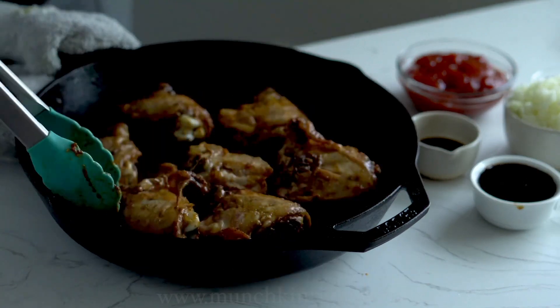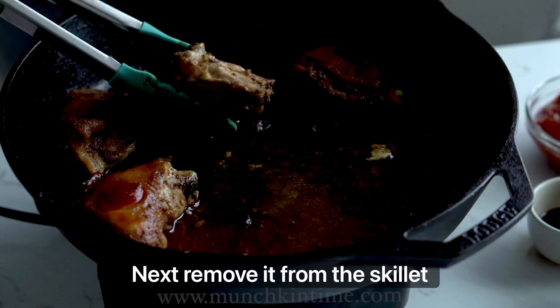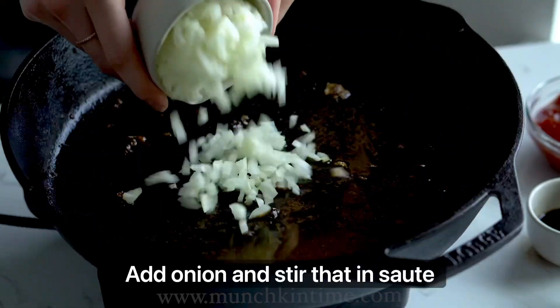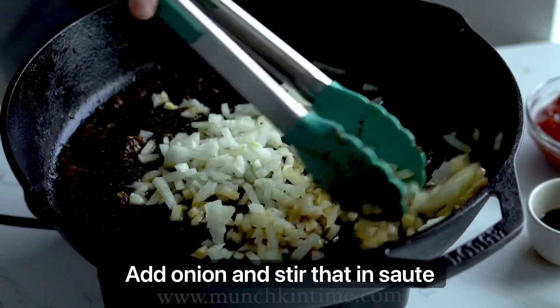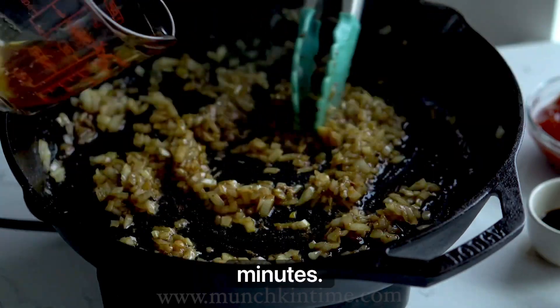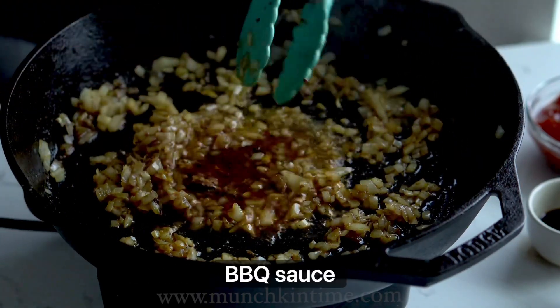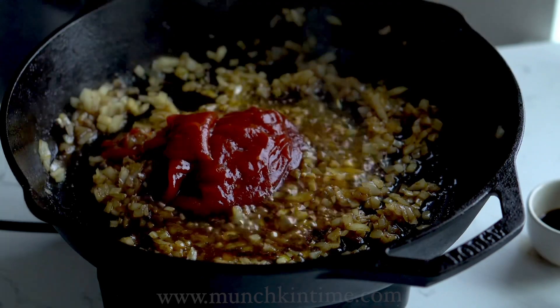Next, remove the chicken from the skillet and reserve the juices. Add onion and stir that in, sautéing for about five minutes. Then return the juices back into the skillet and add the barbecue sauce ingredients.